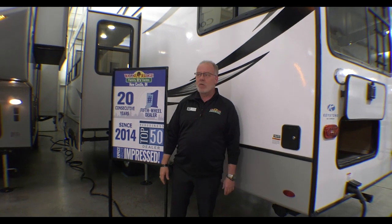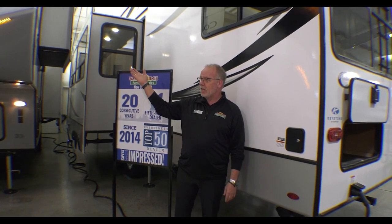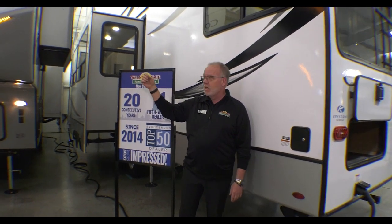Hey everyone, it's Joe Pittman at Walnut Ridge Family RV Sales. Today is Feature Friday and we are going to do the Cougar 290 RLS fifth wheel. I had the privilege of going up to Keystone and doing a walkthrough to actually watch how these are made. I was really impressed at the quality they put into these coaches and I'm going to point out a few highlights for you.